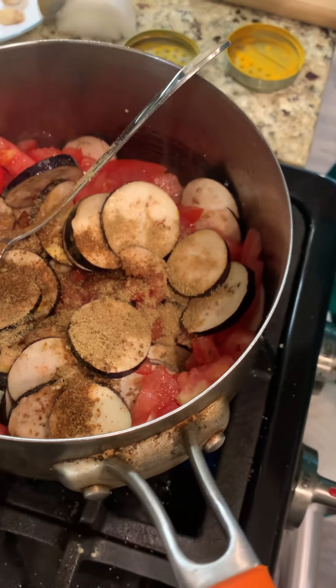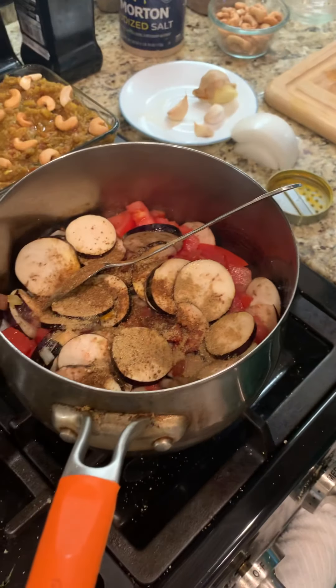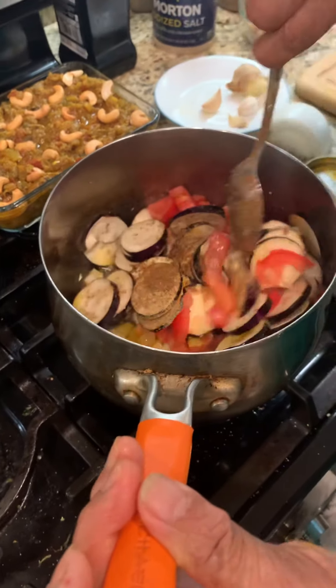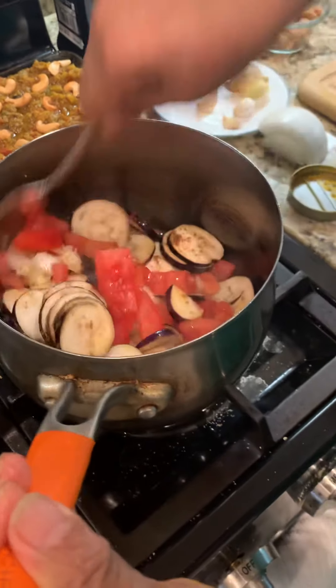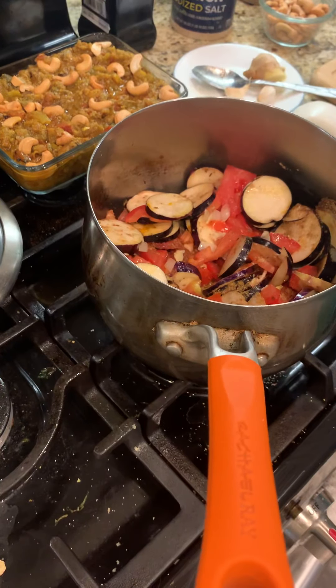This is coriander powder — I use it in every single cooking. All the benefits that cilantro has are so great. Add it in and stir everything together.